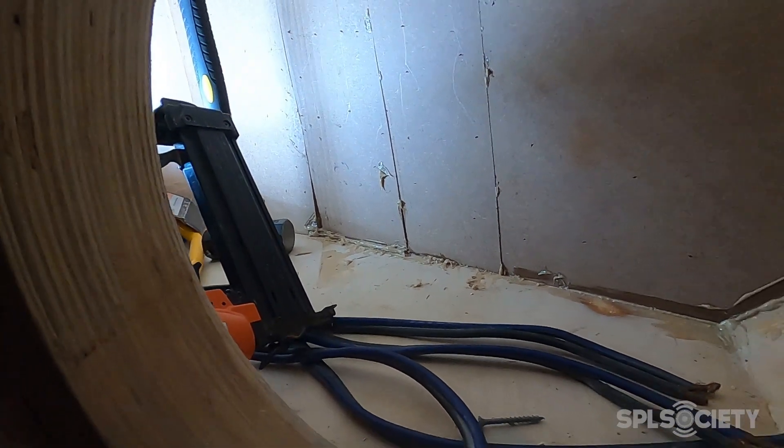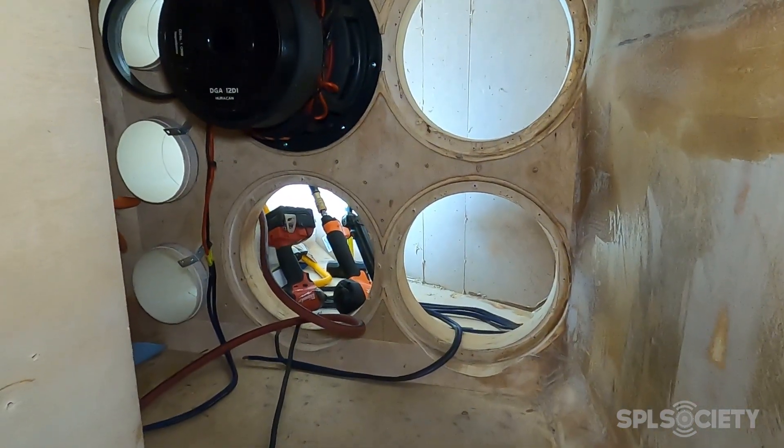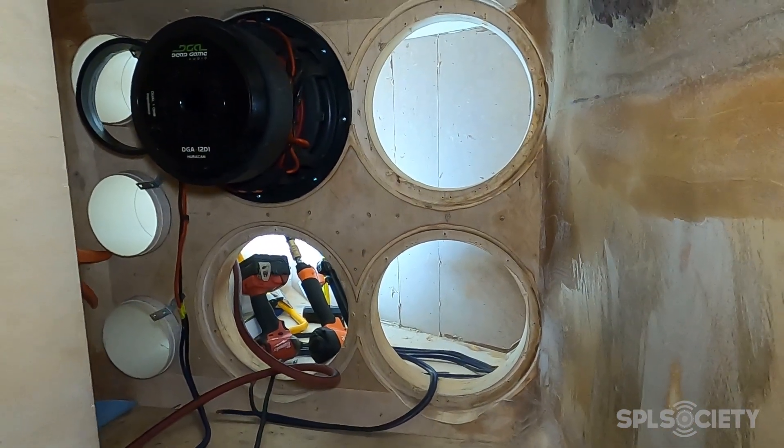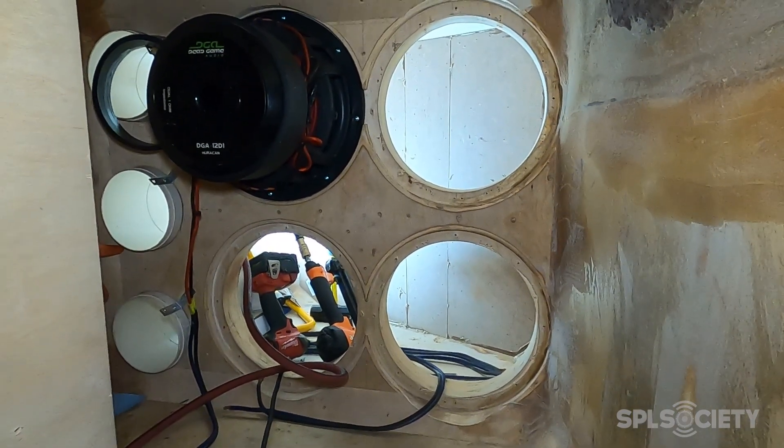Got the quarter-inch MDF over the top — not the prettiest thing on earth but it should work. Now all I have to do is clean up my mess and put these woofers back in, so let's get after it.